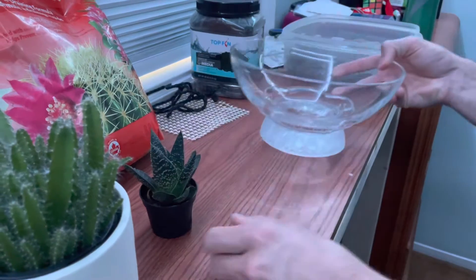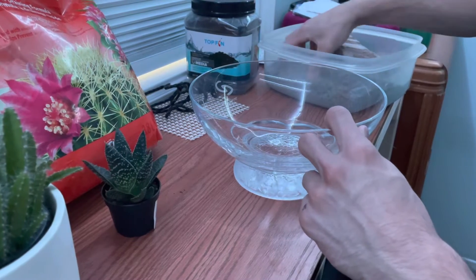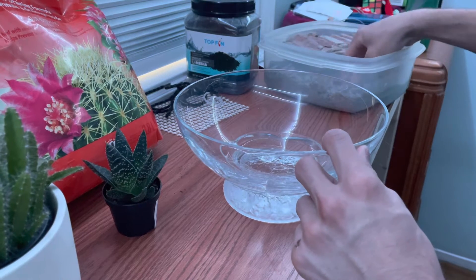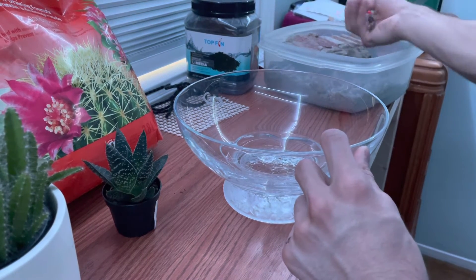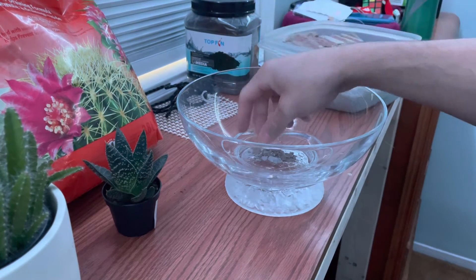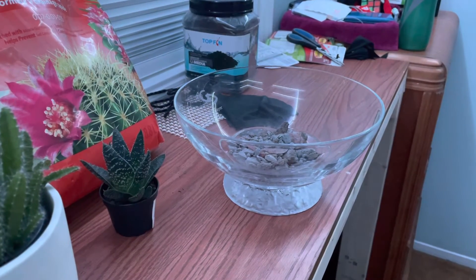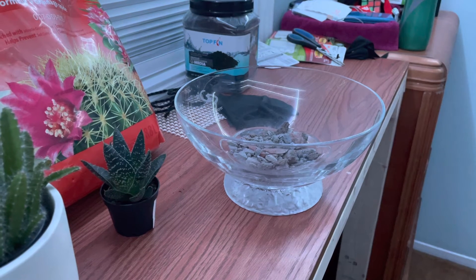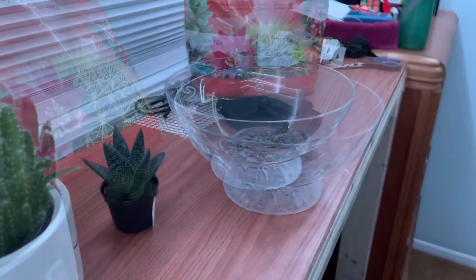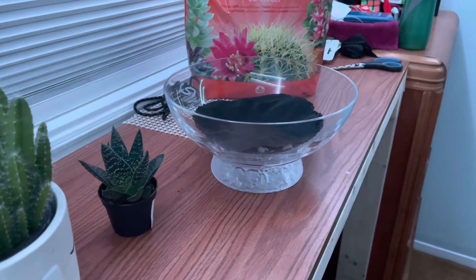The first step is to make the false bottom. I'm going to take some gravel — this isn't the best but it is what it is — and place it at the bottom. I suggest you do the same. Once I've added the gravel, the next step is to add the activated charcoal and then the mesh layer on top. Then I'm going to add some cactus and succulent mix.